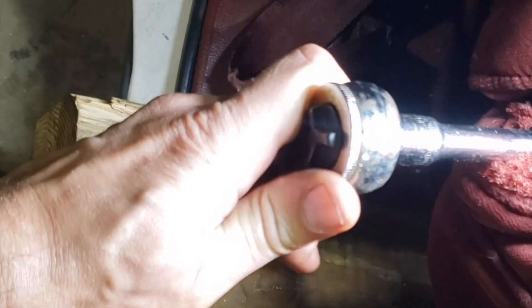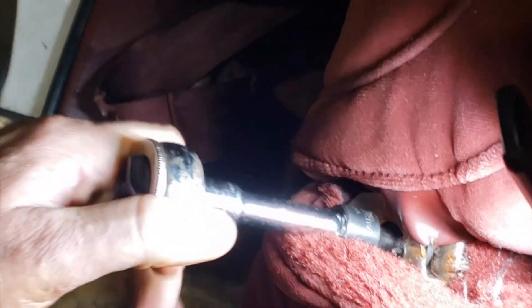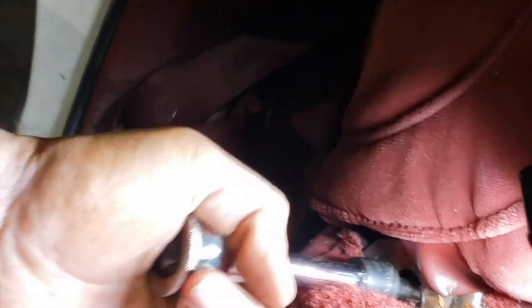Something seized up on the other side - of course it's the one that's hard to get to. I bet something spilled in there and rusted. I'm going to loosen both these sides up - this is where the seat pivots - and see if there's any bearing affecting its functionality.